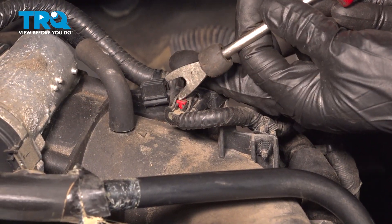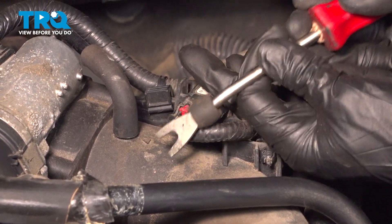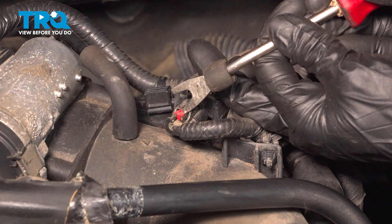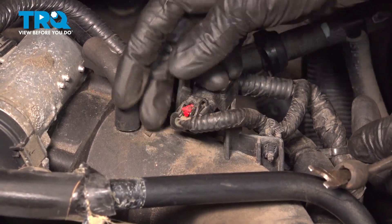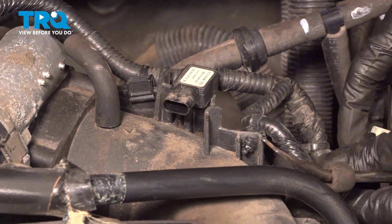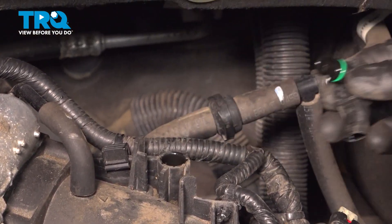Pull the little red locking tab backwards to unlock the connector, just like that. Now you can press down on that and pull the connector right out. Now turn it counter clockwise and pull up — this should pop right out.